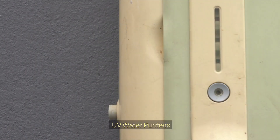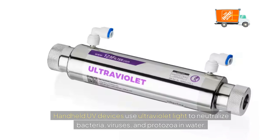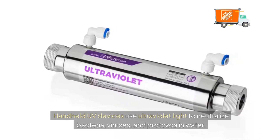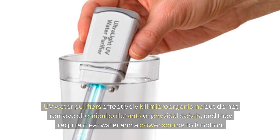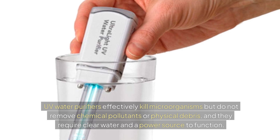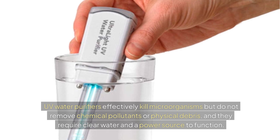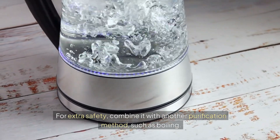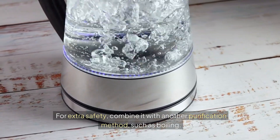UV water purifiers. Handheld UV devices use ultraviolet light to neutralize bacteria, viruses, and protozoa in water. UV water purifiers effectively kill microorganisms, but they don't remove chemical pollutants or physical debris, and they require clear water and a power source to function. For extra safety, combine it with another purification method like boiling.